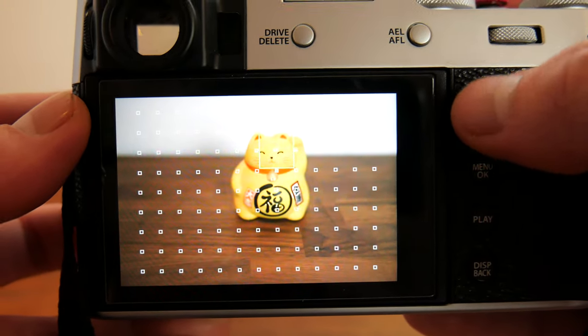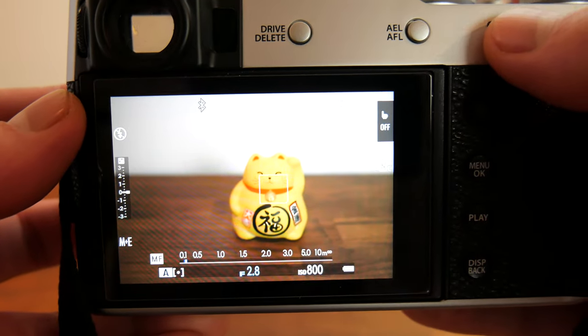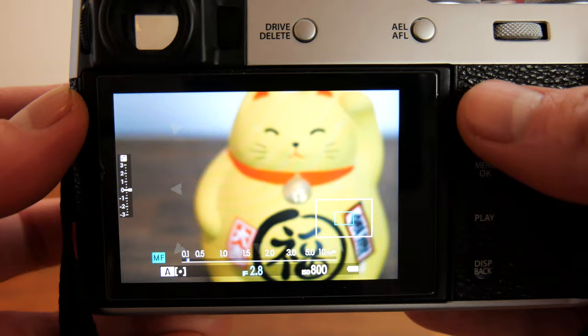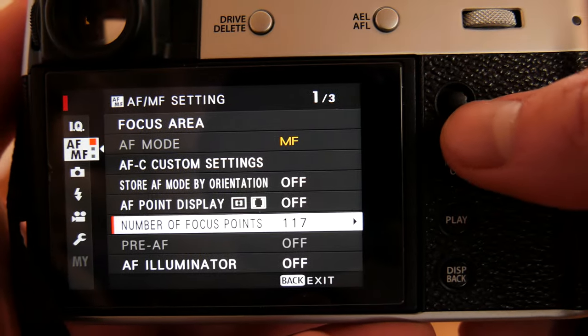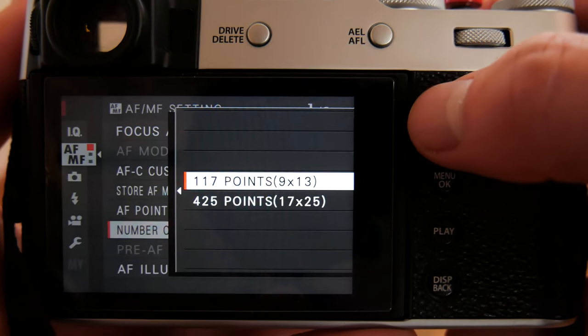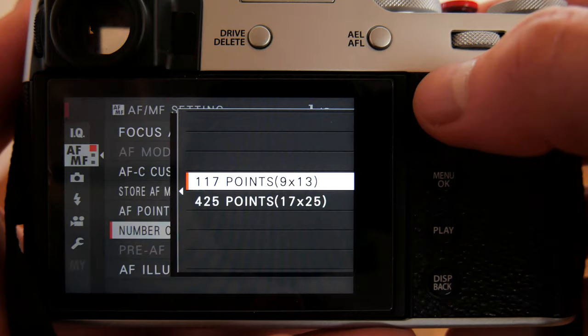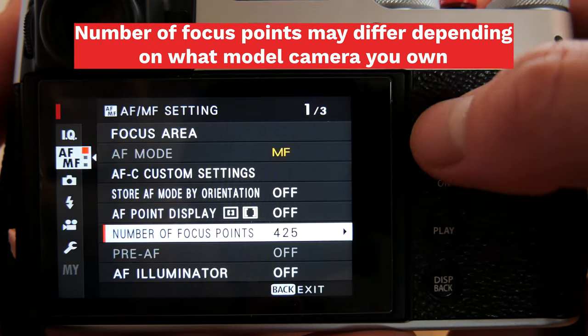When you press down on the rear control dial you will zoom in on the focus box position of the scene, allowing you to make finer adjustments to your focus. Number of focus points will dictate how many points appear when you access focus area. You can select either 117 points or 425 points — this comes down to preference and what you are shooting.